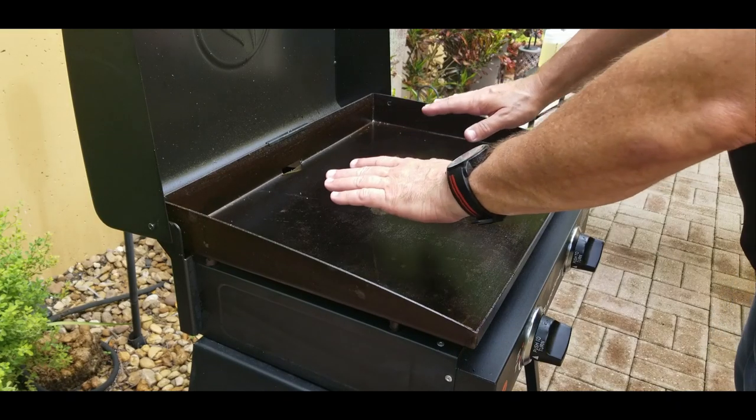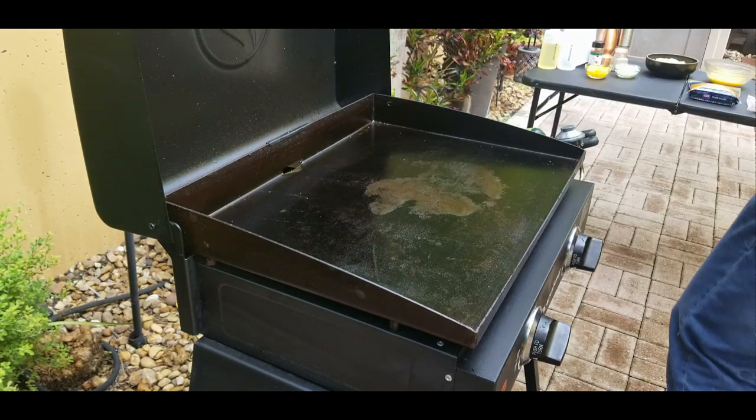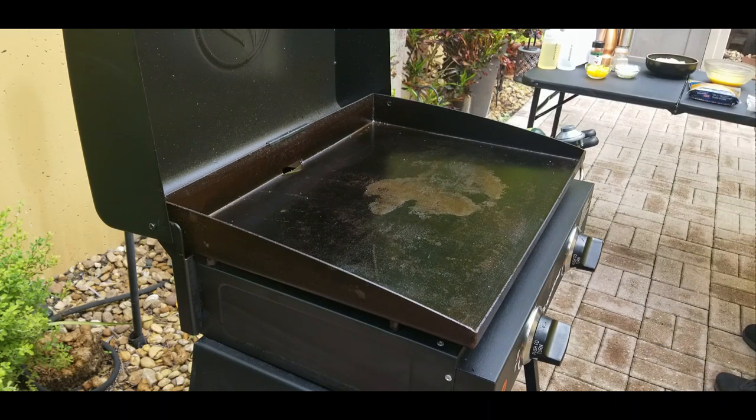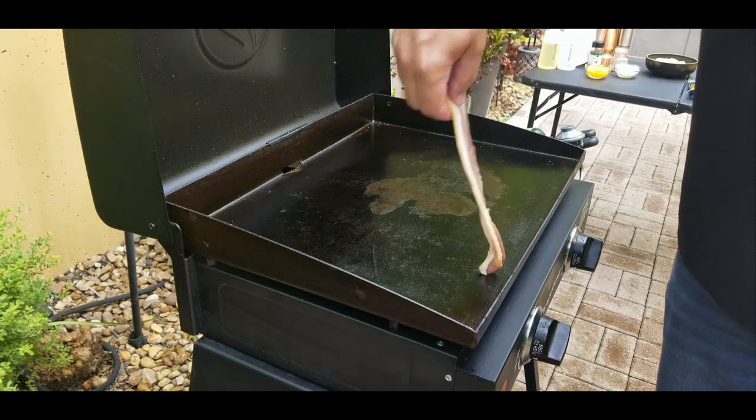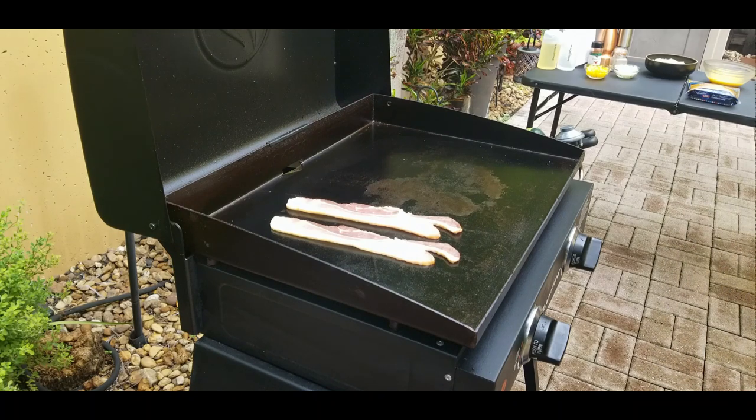Grill is cranked up. I do the hand test sometimes, or I'll get out my digital instant read thermometer. Other times I just put my hands over and feel it — if it feels pretty hot, it's pretty hot. So we're going to put our bacon down: three strips center cut thick sliced bacon.